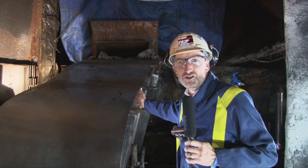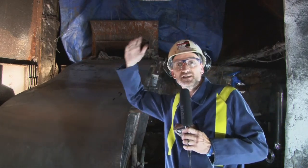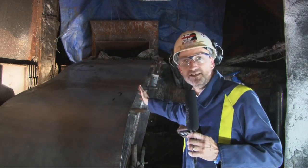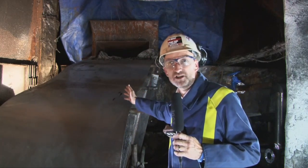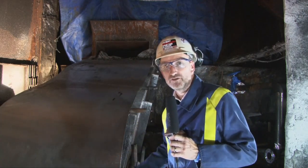So here we are right by the shell of the furnace. This is lower than the level of the tap holes which are above us, as is the casthouse, and this is where we'll be doing the salamander tap — drilling into the very bottom of the furnace to release all of the iron that couldn't be taken out through the tap holes.